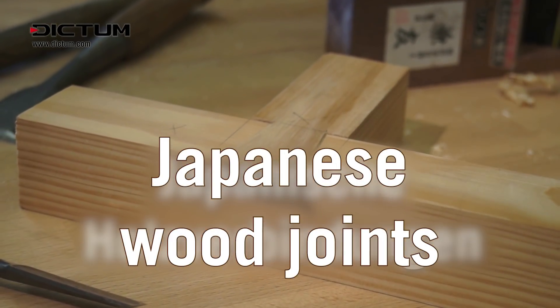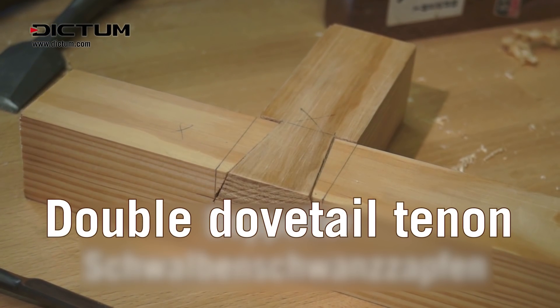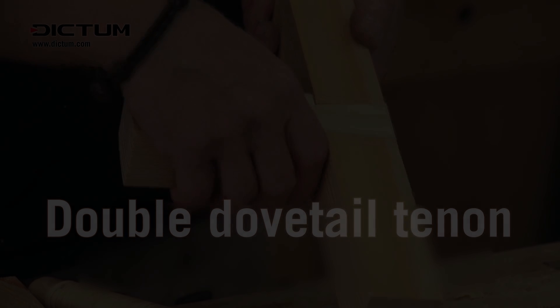Some Japanese wood joints seem almost impossible at first glance. One example is the double dovetail tenon. We'll show you here how the joint works.